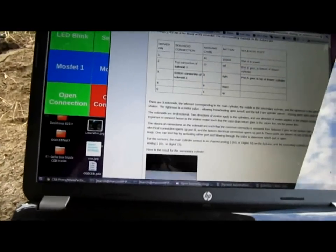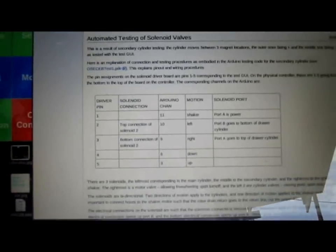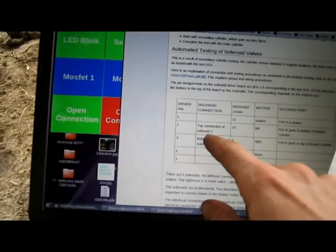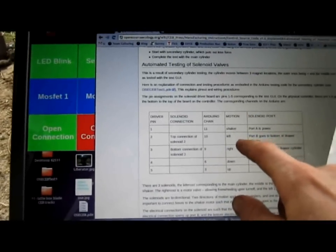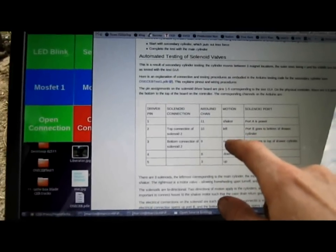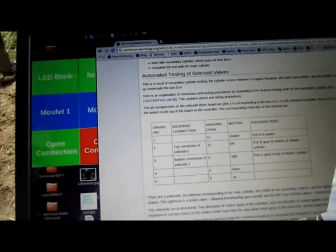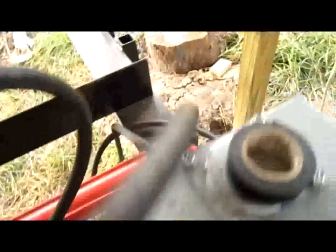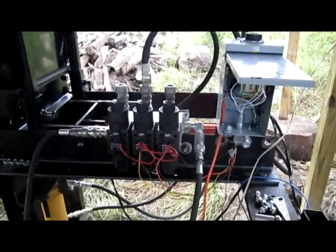Looking at the table, you have the driver pins and solenoid connections — for example, top connection of solenoid two and bottom connection of solenoid two — and that tells you the Arduino channels found within the code so you can understand the code. The motion corresponding is left and right upon activation, and the solenoid port wiring is that port B goes to the bottom of the drawer cylinder and port A goes to the top of the drawer cylinder. That's the wiring convention for the secondary cylinder explained, so you can understand how to wire this in case anything goes wrong.